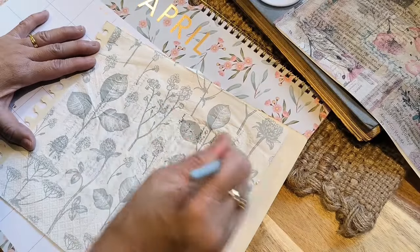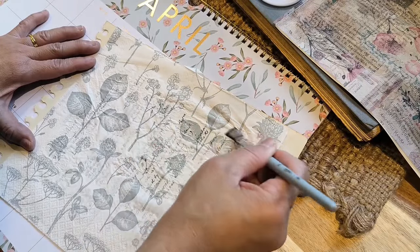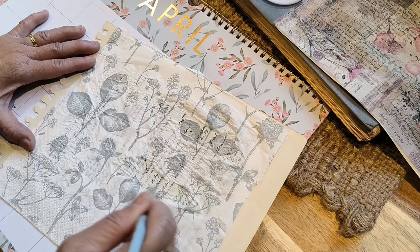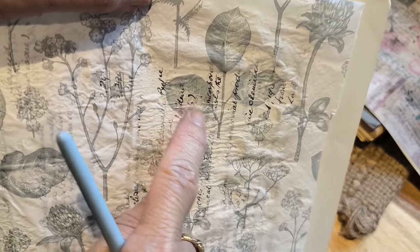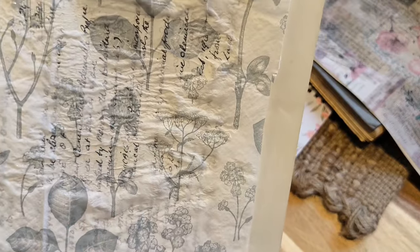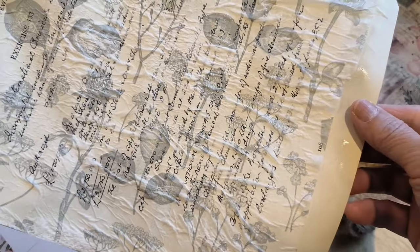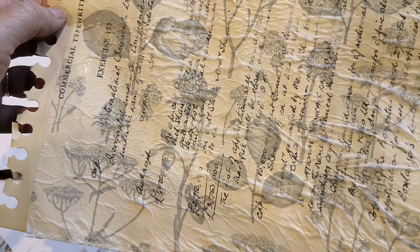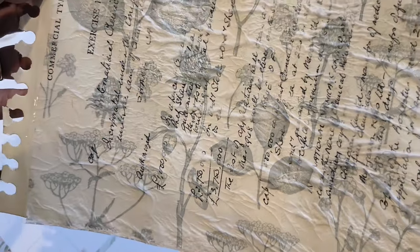Now I'm going to cover the entire page with glue. If you can see, it's coming through — can you see the darker parts? I'm going to keep going. I've covered the entire page now. I won't worry too much about the bubbling or creasing — I think that actually adds dimension to the page. So I'm going to let it dry, and I can use this as a background.